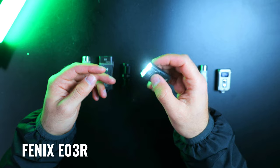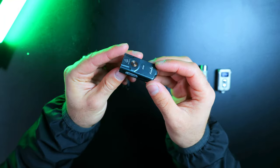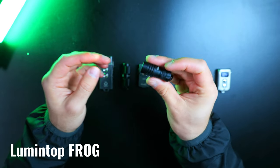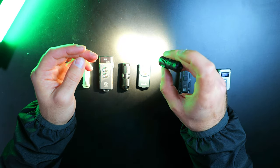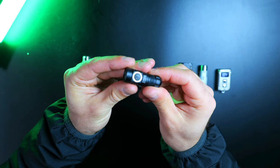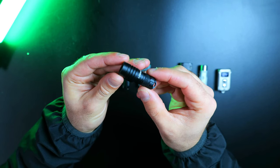The Phoenix E03R also held up really well, which did surprise me — after all these tests, the light is fully functional. The Lumen Top Frog has a similar body to the Olight and basically appears brand new and is fully operational. Overall, this more traditional aluminum body cylinder design is probably the toughest out there and least prone to failure no matter what happens to the light.